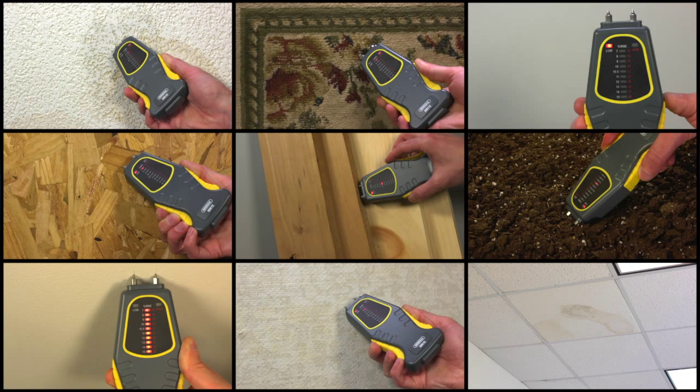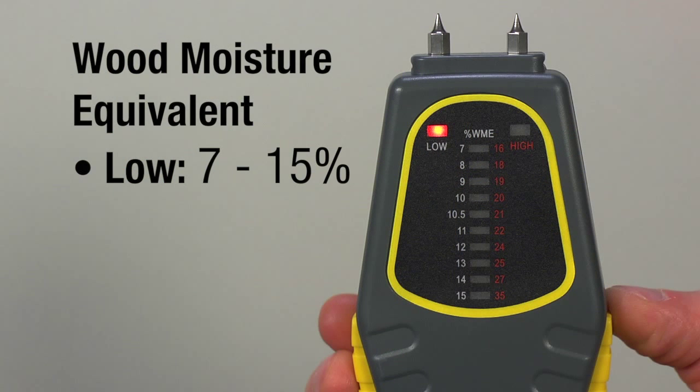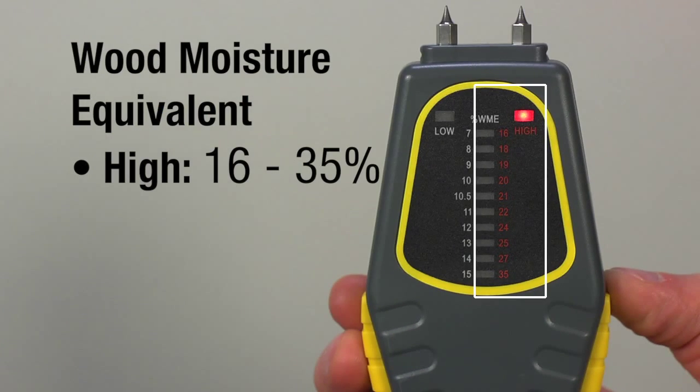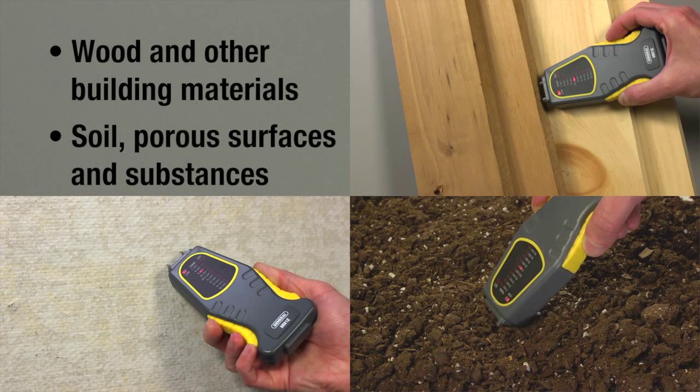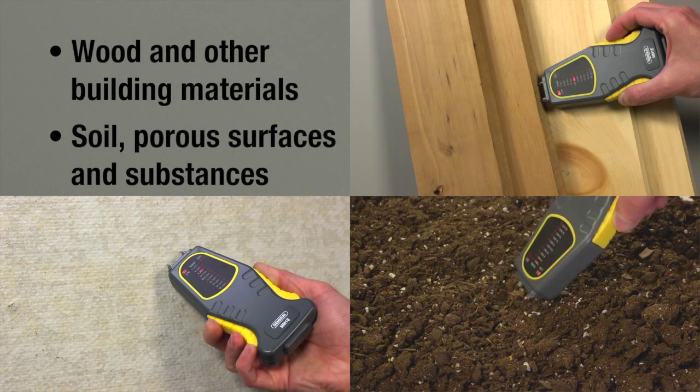Generally less than the full 3/8-inch pin length. The LED bar graph measures materials' wood moisture equivalent (WME) percentage over two ranges: 7 to 15% (low) and 16 to 35% (high). Use MM1E with wood and other building materials, plus soil and porous surfaces and substances.